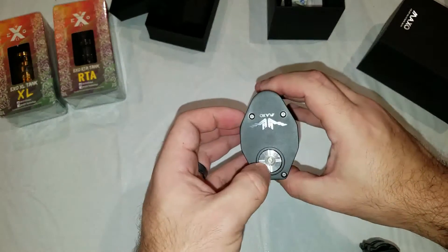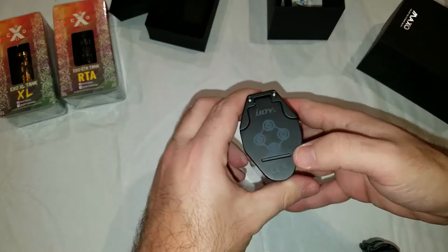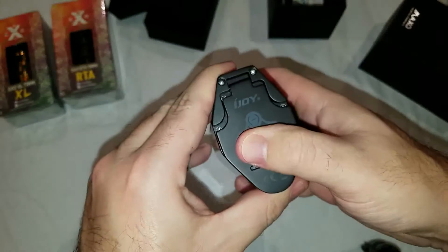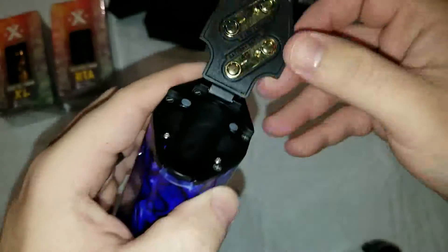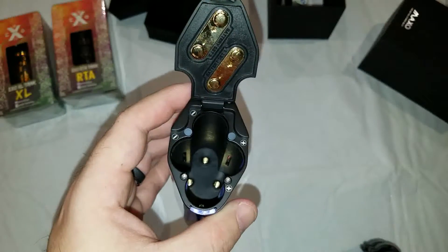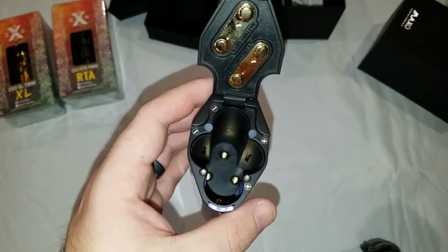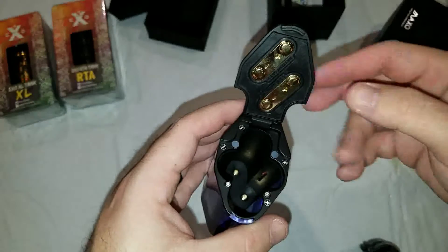So here's your top 510 pin. You're going to have your fire, up, and down buttons. Here's the bottom where it shows you the battery diagram — positive, positive, negative, negative. When you pop it open it says the same thing: battery set one, battery set two. So battery set one is negative-positive, battery set two is negative-positive. That means it runs two sets of series batteries running in parallel — so it's a series-parallel configuration: series set and series set running together in parallel.